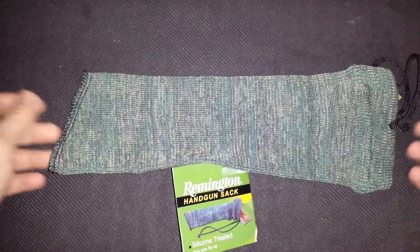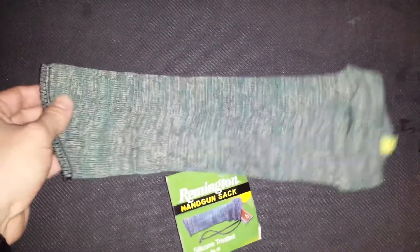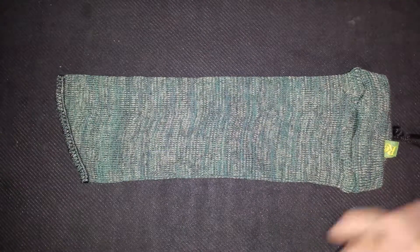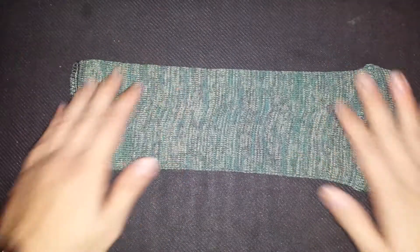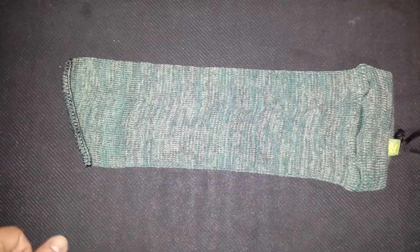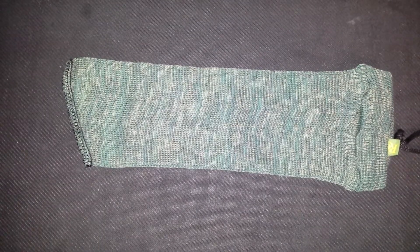I was using a regular sock before, but one thing I like about these is the drawstring and the fact that they're silicone treated. I'm going to show you with a subcompact and also show you what it looks like with a full-size handgun inside.